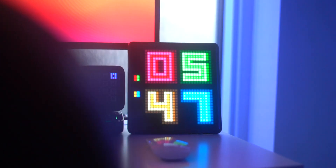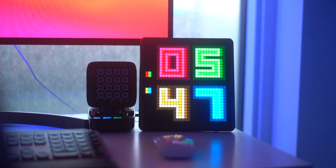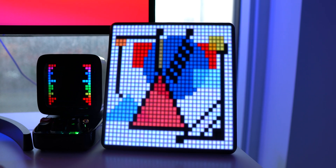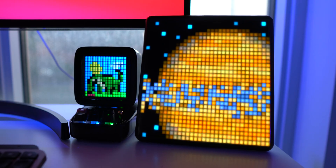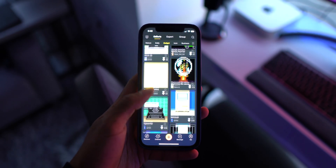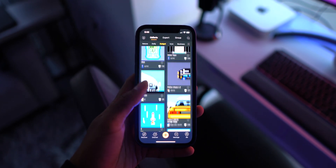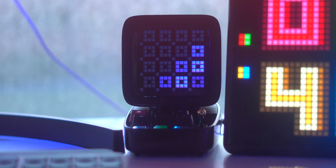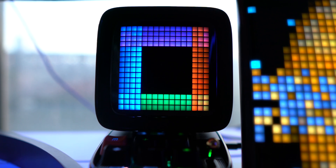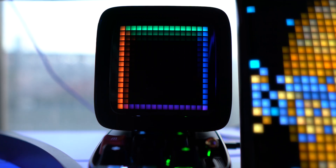My favorite part of my desk by far is the Divoom accessories sitting right behind me — these animating things. I have two accessories from them. The first is the Pixoo Max, a 32 by 32 8-bit LED display. It can show all kinds of animations at really high quality thanks to the LED back panel. You can make custom animations or use ones made by other people in the app on your phone — it's honestly one of the coolest things ever. I also have their retro portable speaker, the Ditoo. It's the same idea as the Pixoo Max but with a twist — you get a bunch of animations that can change and revolve over time, and it also doubles as an incredible speaker. It blew my mind how great it sounds.